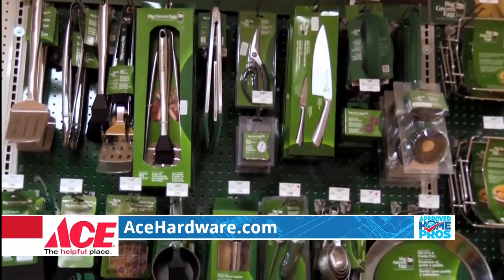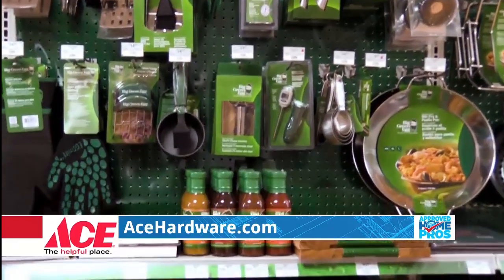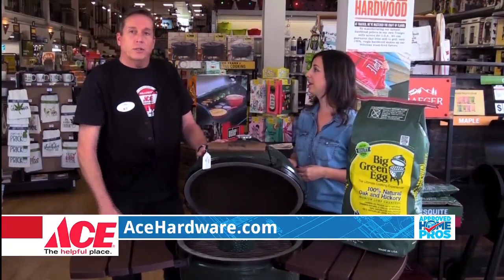This comes with a lifetime warranty on the enamel and a lifetime warranty on the clay, so it's really a top quality product. It's the last grill you'll ever buy — they're really standing behind it.